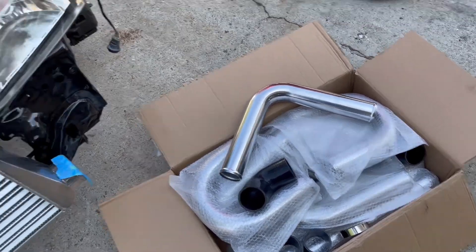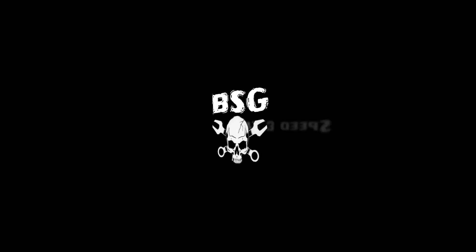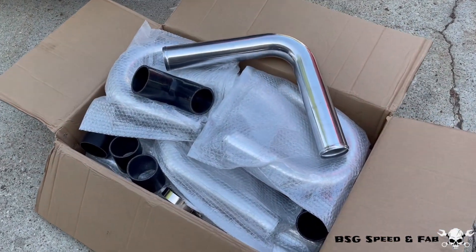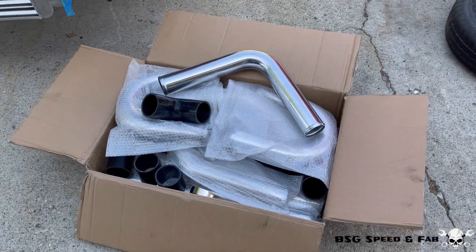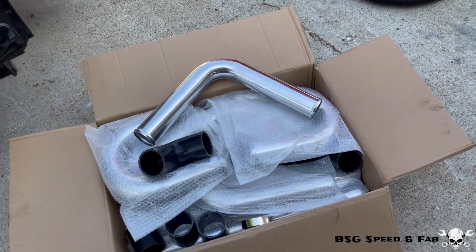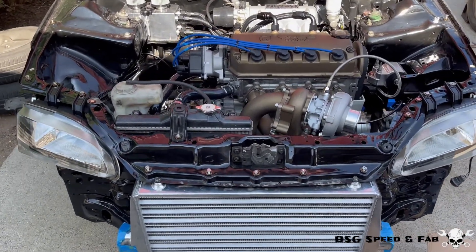On today's video we take this box of piping and make some custom intercooler pipes. As you heard in the intro, we're making some intercooler piping for the Civic today. I picked up some two and a half inch universal intercooler piping off eBay — basically a kit that you can use on any car to make up your own custom piping. I'm going to show you what comes in this box and then show you how I'm going to use it on the Civic.